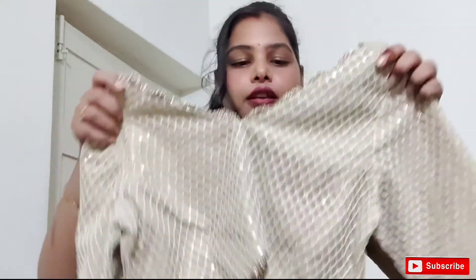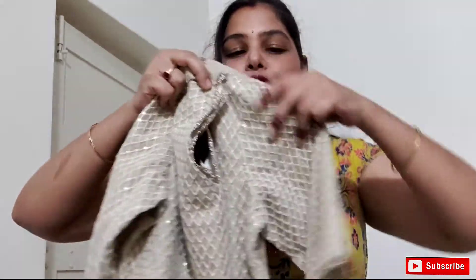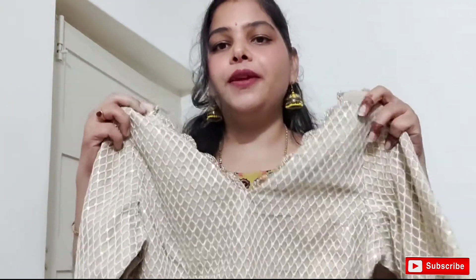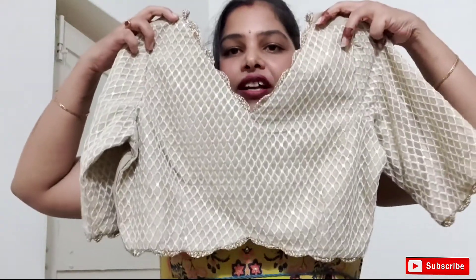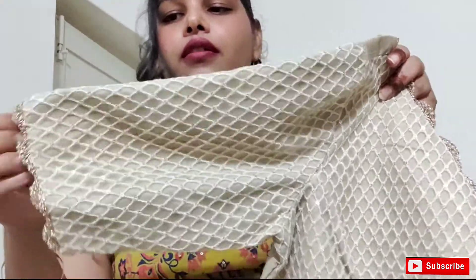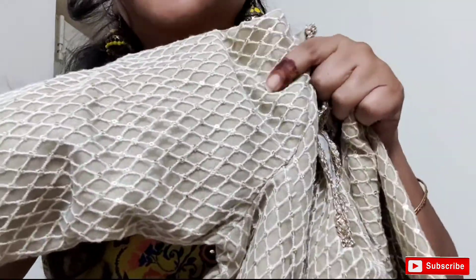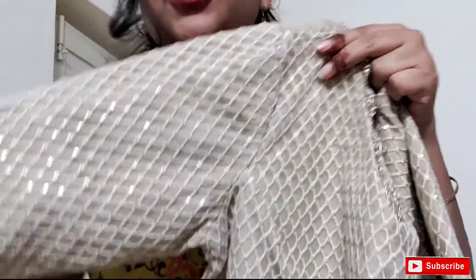I have a blouse. This is an Indian brand. I have a large size. This blouse is very good. This is a cream blouse — here is the most beautiful arm, this is the first coat. Here is a cloth in the front, and this is like a net cloth. It's very cute.